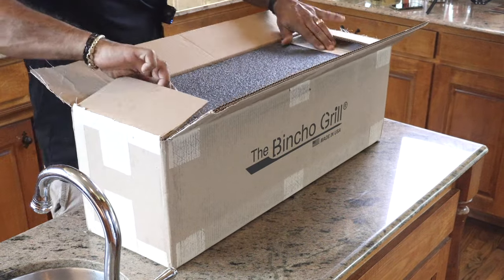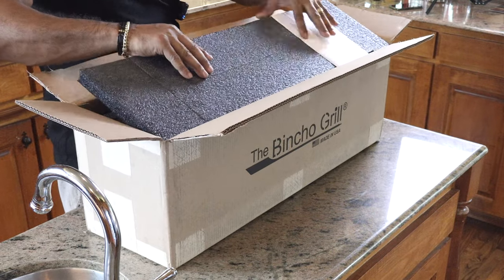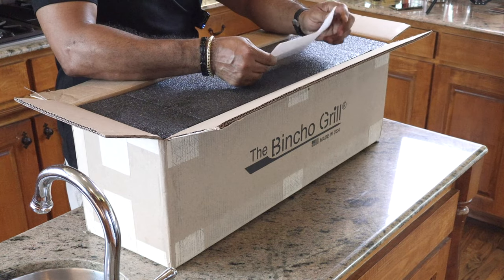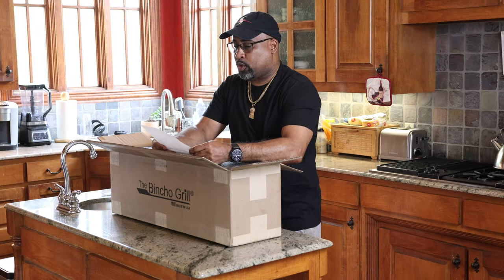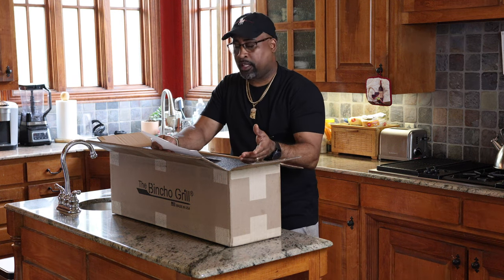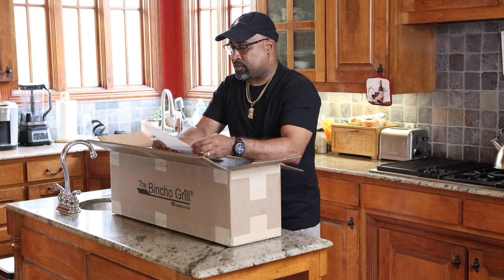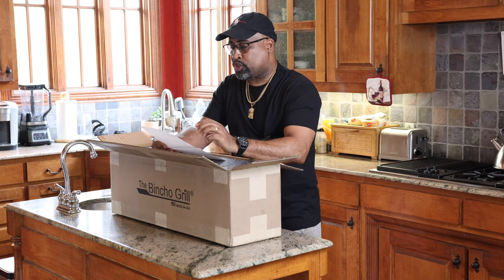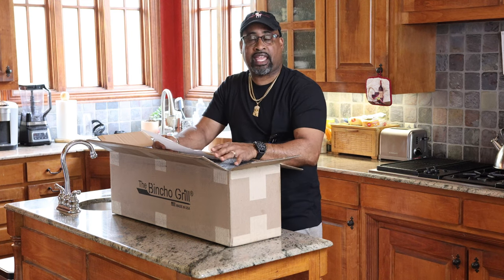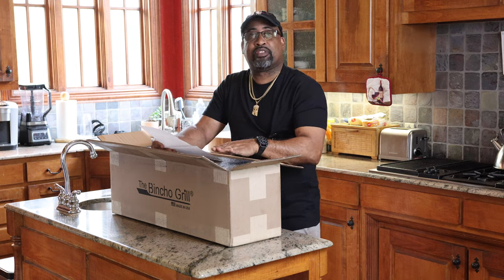Let's see what we're greeted with. We have a foam-type insulator to keep this thing safe in shipping. Along with the grill, I purchased a few other items: a grill cover, bamboo paddle skewers — I ordered 200 of those — 24-inch steel rod bars, and two heavy 12-inch by 6-inch grates, which are great for searing a steak as opposed to just direct fire with skewers. And last but not least, we have the Bencho Grill. Let's get it opened up.